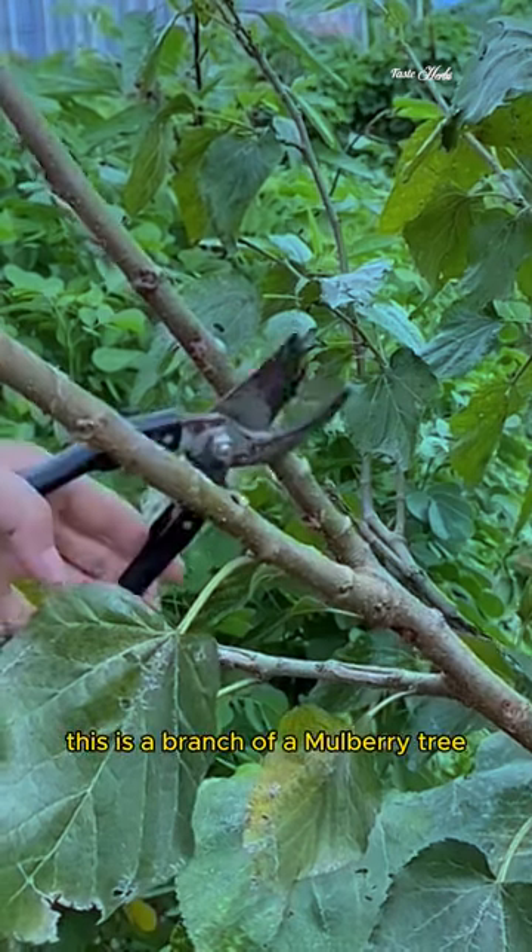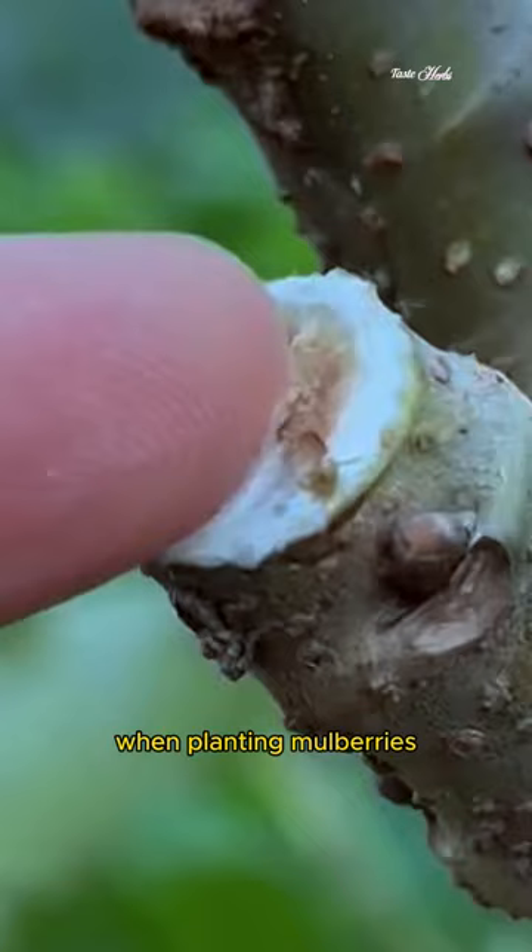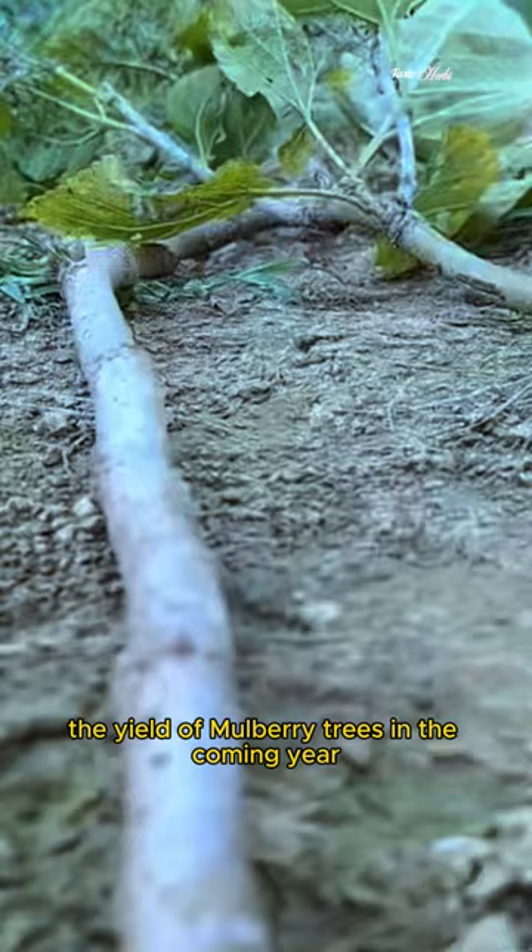This is a branch of a mulberry tree. Many people prune the branches regularly when planting mulberries. This can help the mulberry plant retain nutrients and greatly increase the yield of mulberry trees in the coming year. It can also reduce losses.